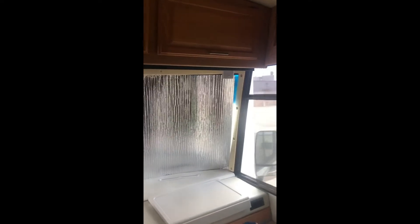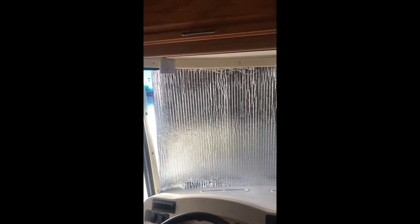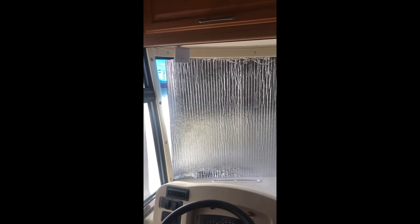I have the first panel up, and just with this one panel up I already feel a difference in the RV. I did not tape it or anything — I just tucked it up underneath the valance that's up there and down and around the bottom. I'm going to put some on the side two windows as well because the sun comes up in the east on this side and sets in the west on this side.